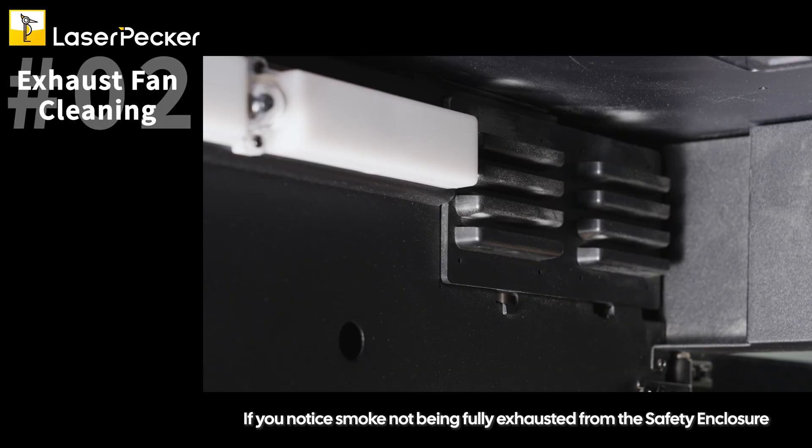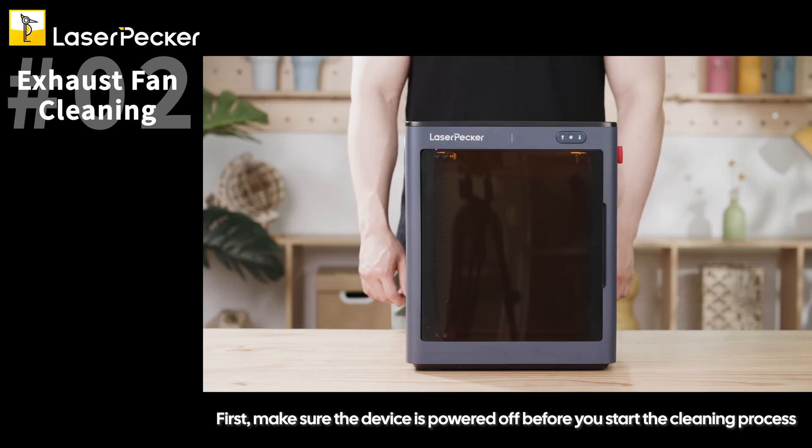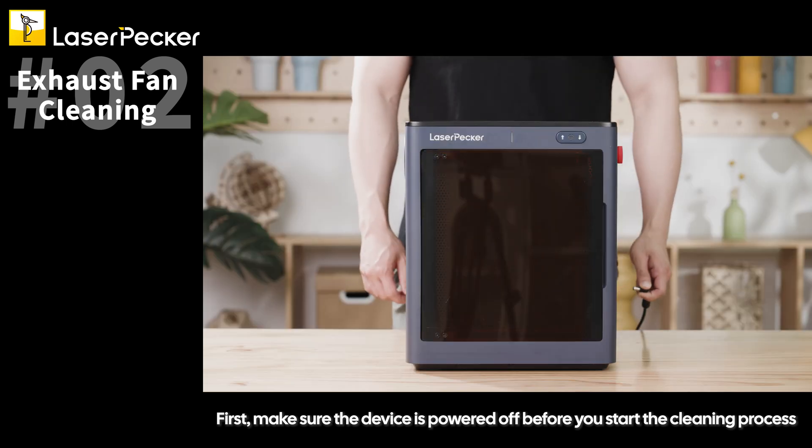If you notice smoke not being fully exhausted from the safety enclosure, clean the fan to maintain proper ventilation. First, make sure the device is powered off before you start the cleaning process.